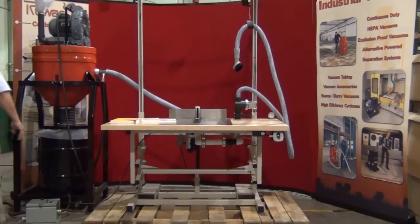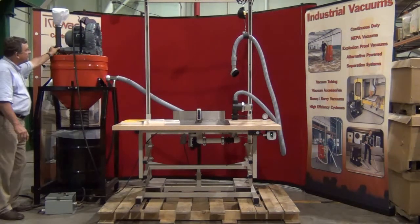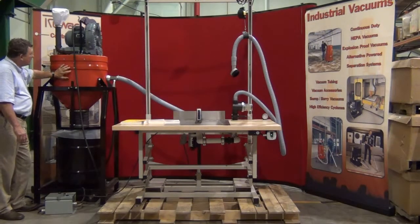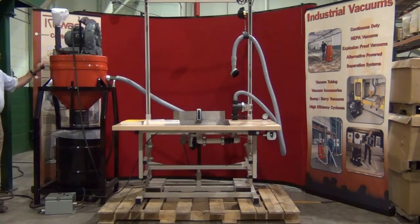The vacuum producer and filter is this unit right here. It's got a 5 horsepower single stage vortex, which is very quiet, has a bearing life of about 100,000 hours, and provides a terrific amount of vacuum and flow. You've got a permanent filter inside this casing, which has a base efficiency of 99.9% at 0.5 microns. It has an external shaker that allows you to clean the filter without coming in contact with the material inside the filter.